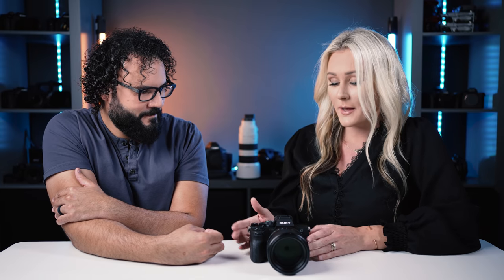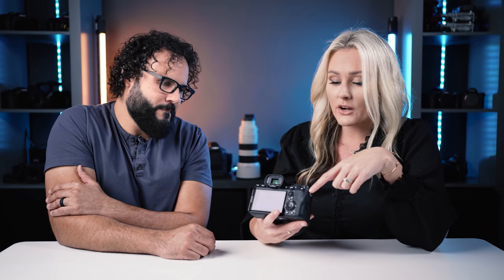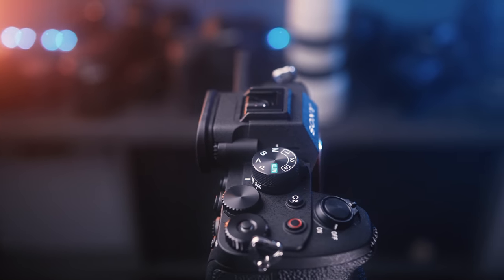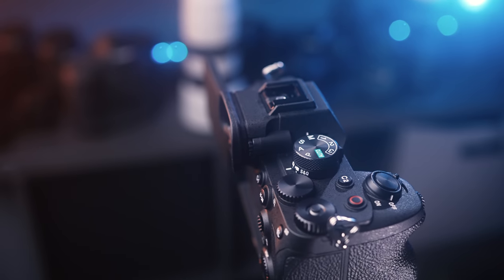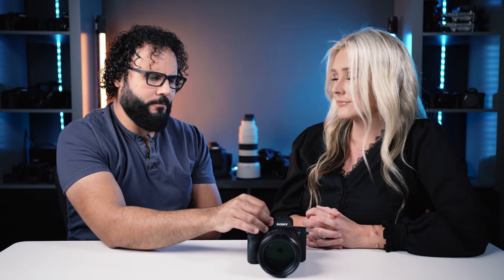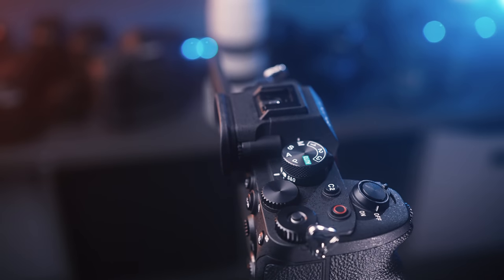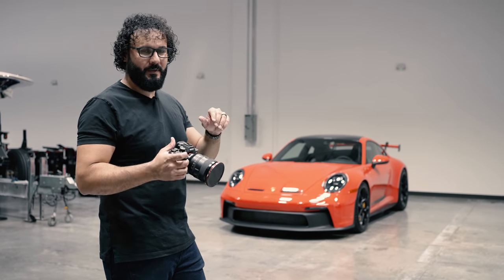There is a mode dial on the bottom where you can switch between photo, video, and S&Q mode. I get three customizations on video and he gets three customizations — before you only had three to share. It was really easy to switch between them. Having S&Q with custom modes was great — I had one set up for time lapses and one for slow motion. The exposure compensation dial is now blank so you can customize it in settings.